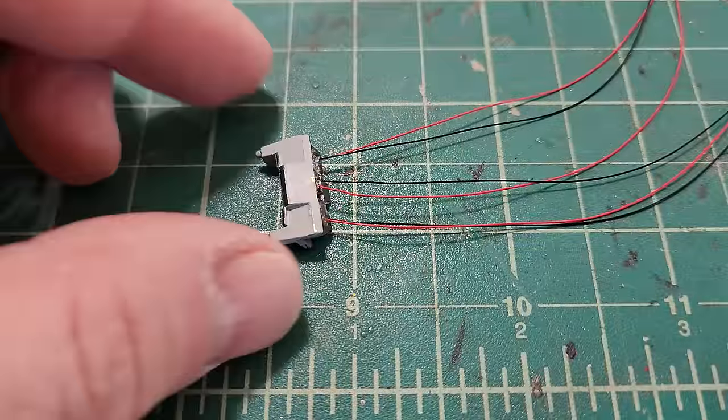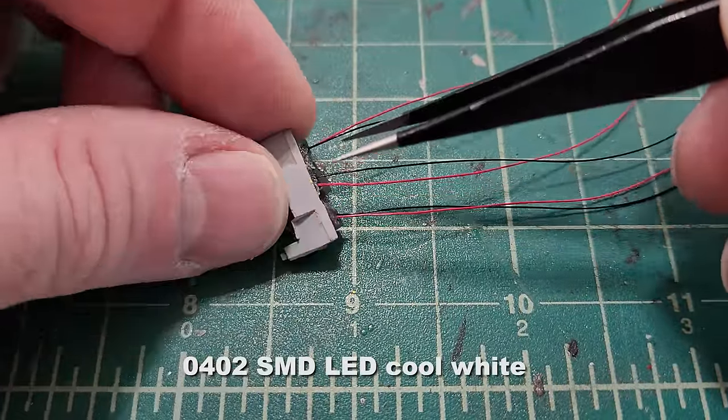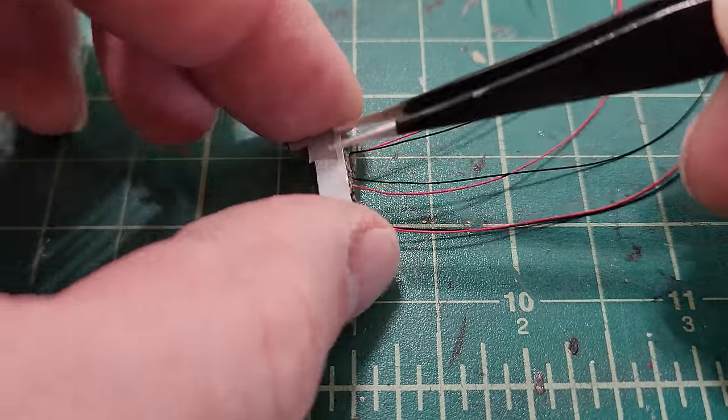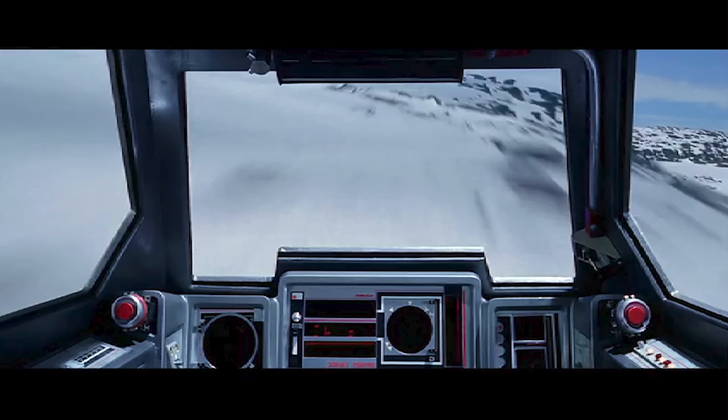I've secured three 0402 LEDs inside the front console using hot glue to hold them in place and fill it in. I also have a screenshot of the center console that I used as a painting reference.